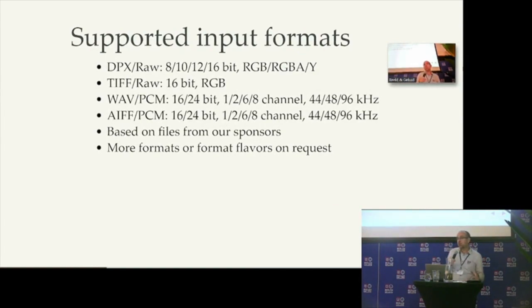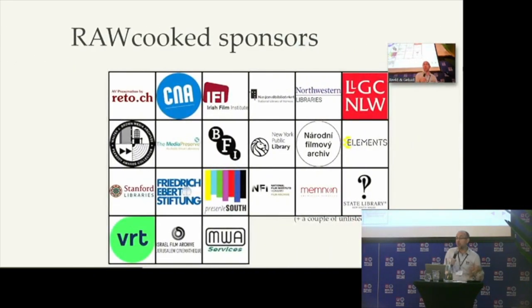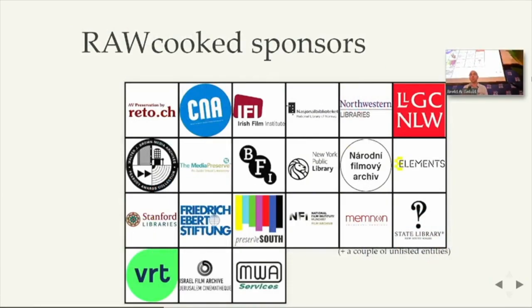With RoCooked now, thanks to the sponsors, we have a lot of flavors supported: 8, 10, 12, 16-bit, RGB, or only gray. Also different WAV formats for the audio, different channels, different frequencies, and so on. We developed in priority the support of the DPX files from our sponsors. And now with RoCooked we have several sponsors, so we try to have a small cost per sponsor and to have several sponsors. Now we have more than 20 RoCooked sponsors and users.